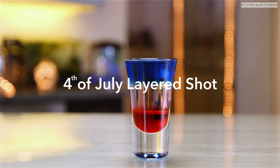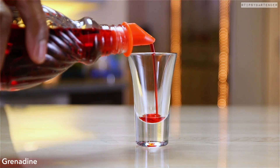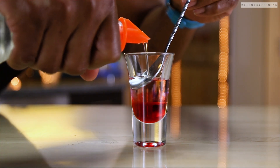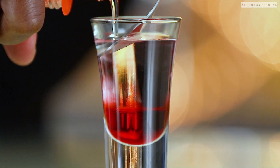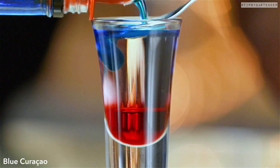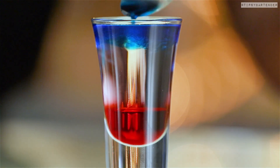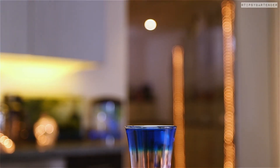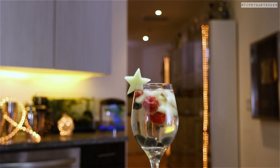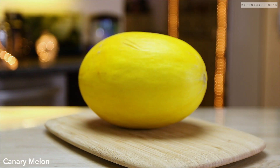This is your 4th of July layered shot. Start off with some grenadine, come behind that with some white creme de cacao, and top that with blue curaçao, so that you have a nice red, white, and blue. Many of you are gonna ask how that tastes — stop asking questions, just drink up. It's gonna taste interesting, put it that way. You got coconut in the middle, you tell me.